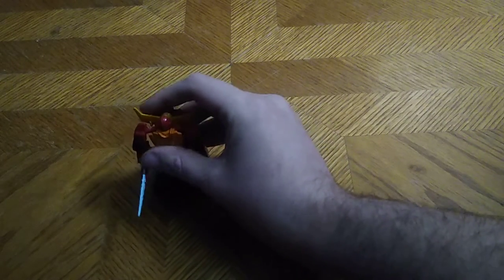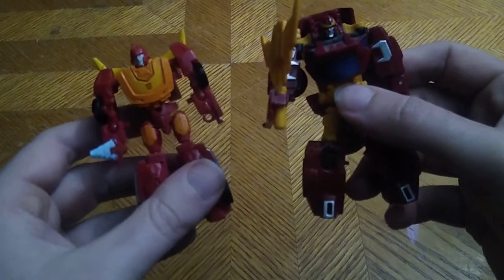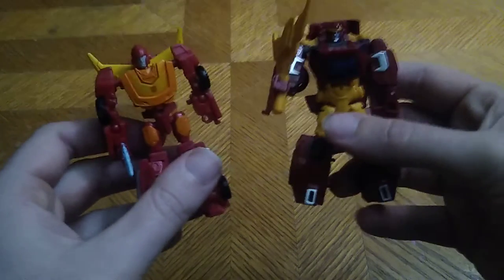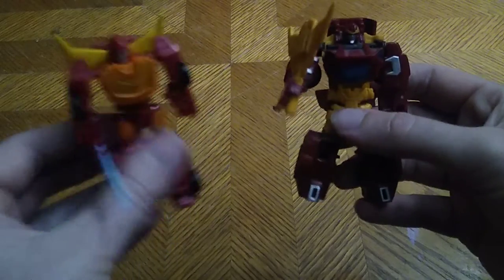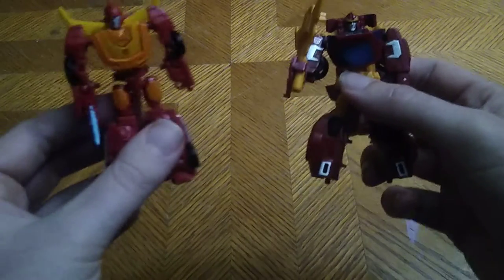Now we're going to get down to a comparison with the only other Hot Rod I own, which I'm going to transform off camera. I'm very good with this Combiner Wars Hot Rod because I've had him for so many years, along with Combiner Wars Blackjack. Here we got Combiner Wars Rodimus, or Hot Rod, next to his Kingdom self. Kingdom nails Hot Rod hands down — Combiner Wars Hot Rod is okay, but it doesn't look like this good-looking, accurate Hot Rod that I love.